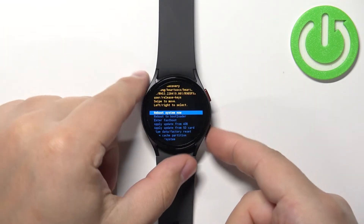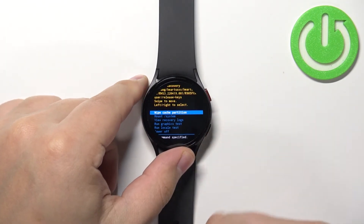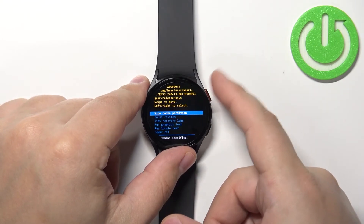To move through this menu, use the back button to scroll down, and to confirm selections press the home button.